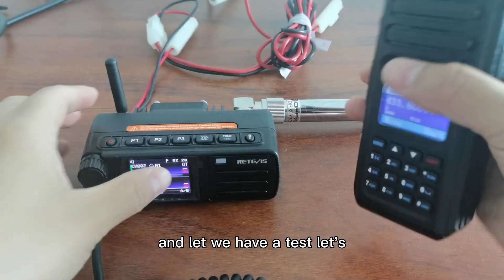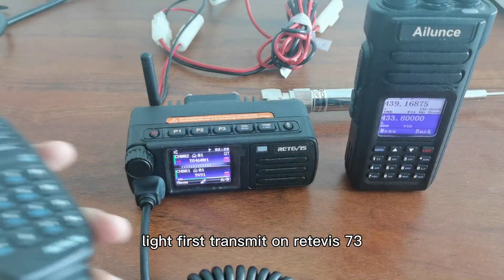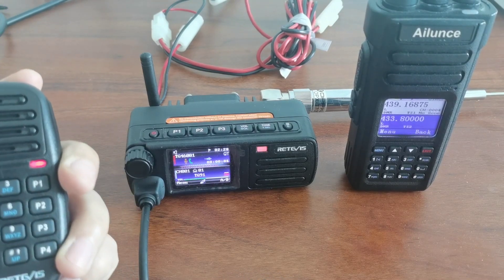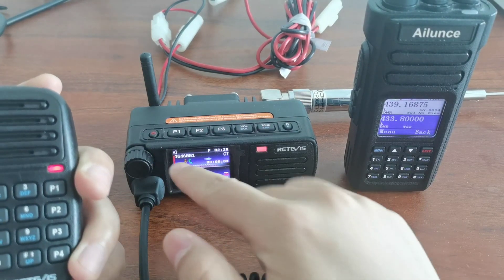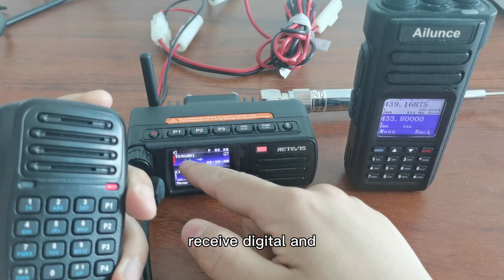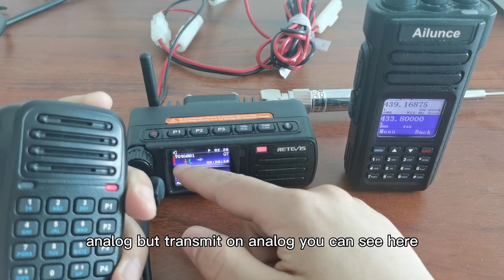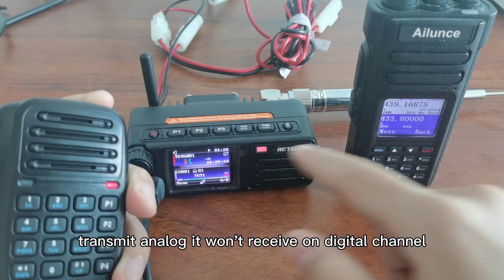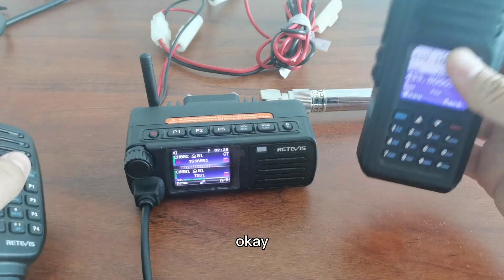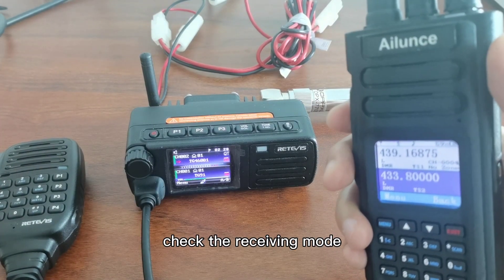Let me first transmit on the RT-73. Just now we selected receive digital and analog but transmit on analog. You can see here it transmits on analog, so it won't receive on the digital channel. Let me check the receiving mode.